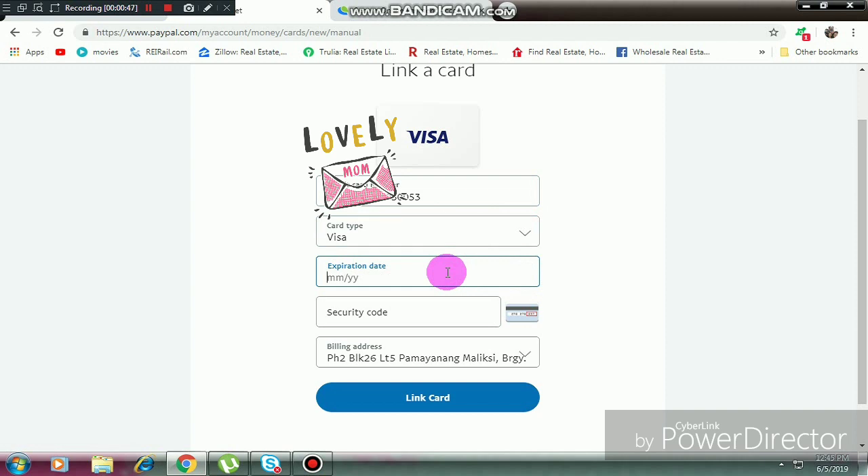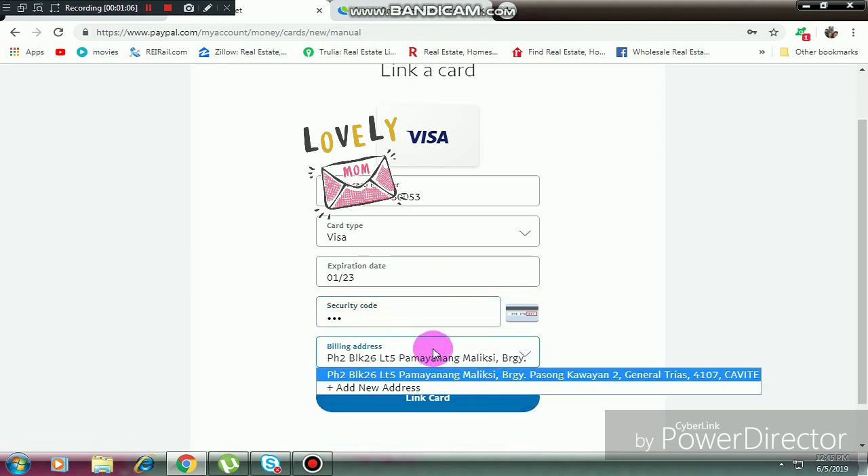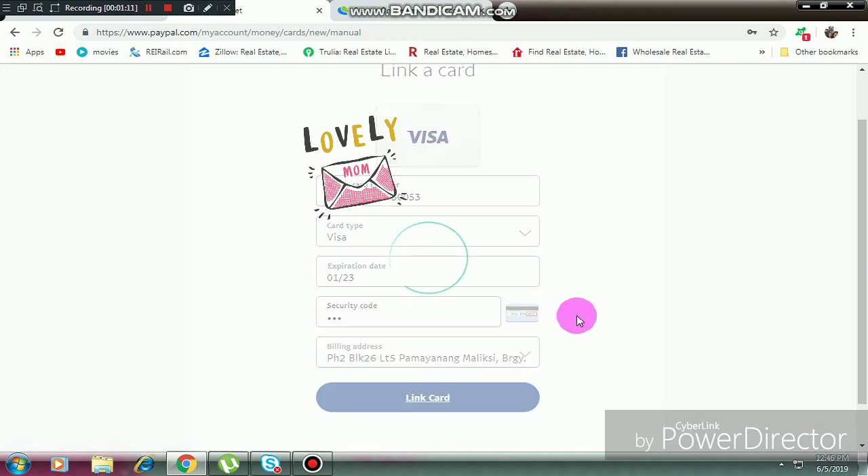Then enter the expiration, which is just month and year. Just 0123 — the security code is the three-digit code in front of the PayMaya virtual card. Enter your address of course, and just click 'Link Card'.